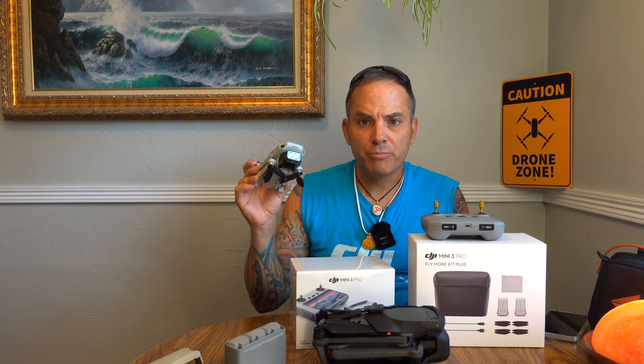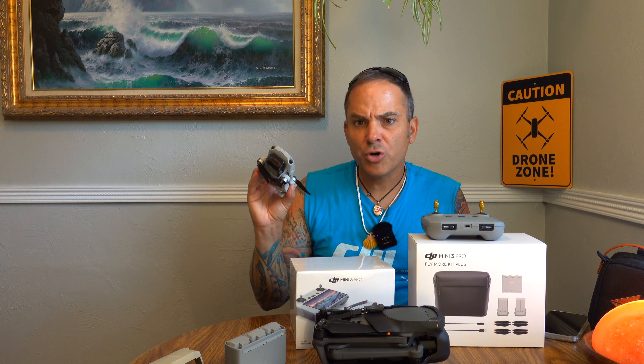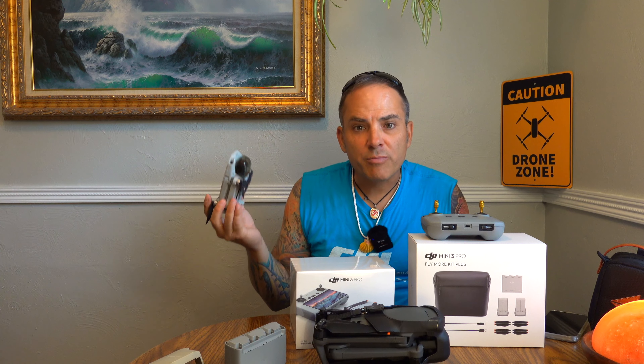Just so people are aware, the Mini 2 is still a relevant, pertinent, kick-ass drone. Anyone looking to get into drones — I would still suggest the Mini 2 over the Mini 3. You just don't need it. This thing is so capable, you can do so much creative stuff with it. It's fun, it's 500 bucks, and probably even less now with Costco deals and stuff happening.